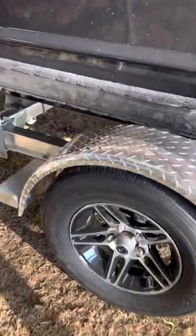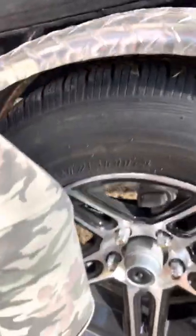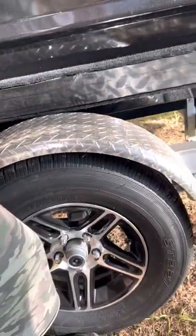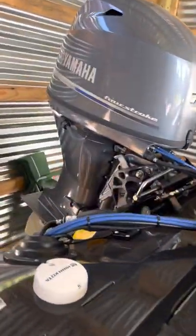You can see how big those wheels are compared to my little leg. Anyways, it's got a 70 horsepower engine on it.